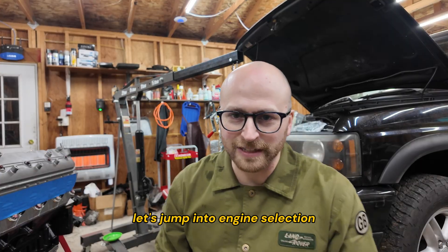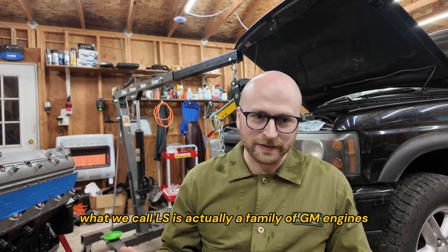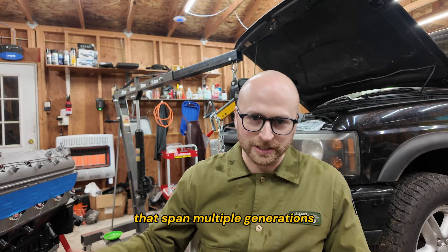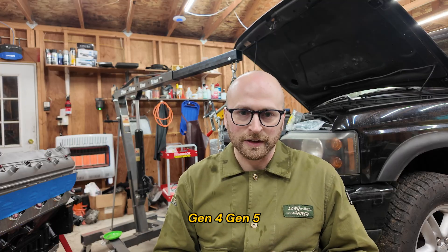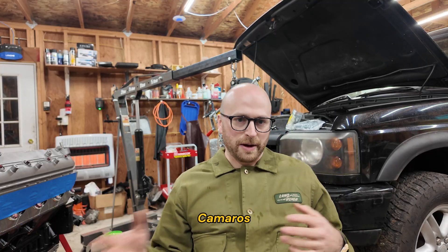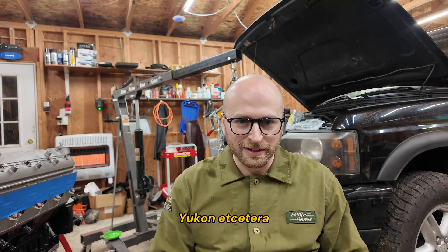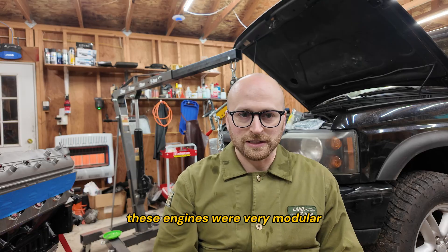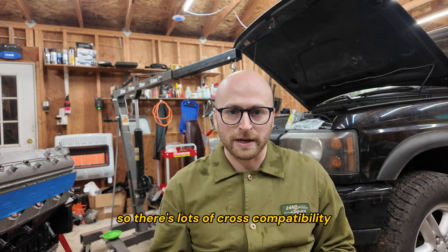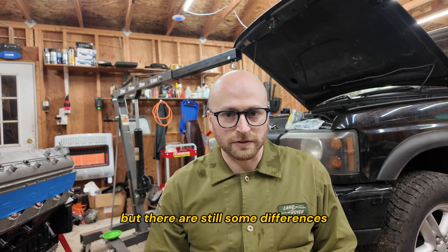Let's jump into engine selection. What we call LS is actually a family of GM engines that span multiple generations and multiple categories. There's Gen 3, Gen 4, Gen 5. There are car LS engines from Corvettes and Camaros, and there are truck LS engines from Chevy Silverado, Suburbans, Tahoe, Yukon, etc. Most of them don't even have LS in the model name. These engines were very modular, so there's lots of cross compatibility between generations and between car and truck models, but there are still some differences.